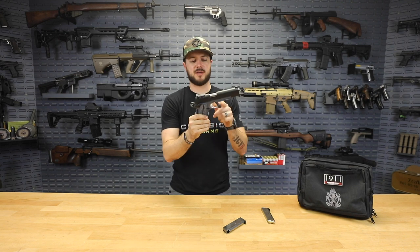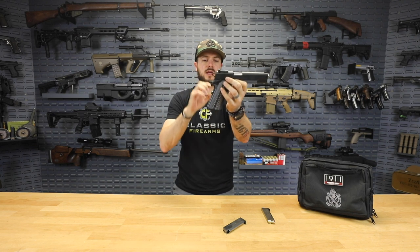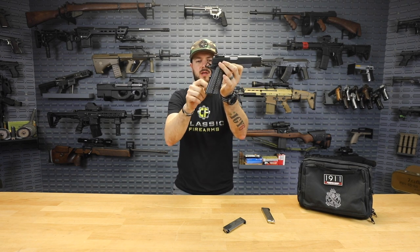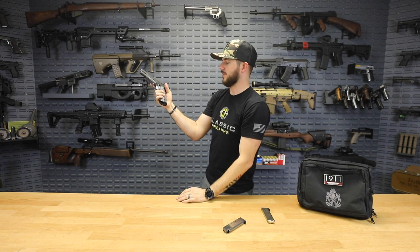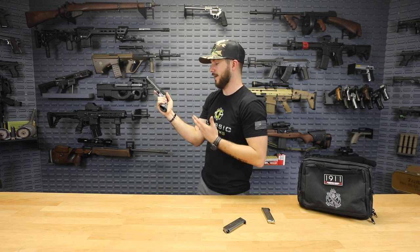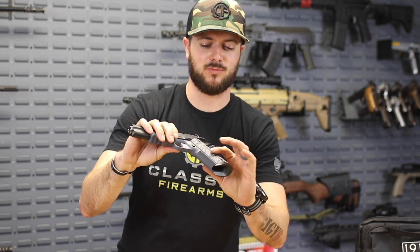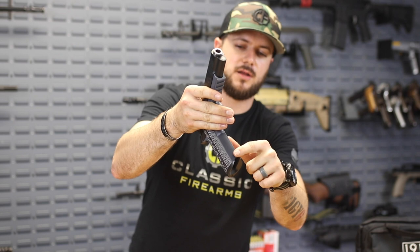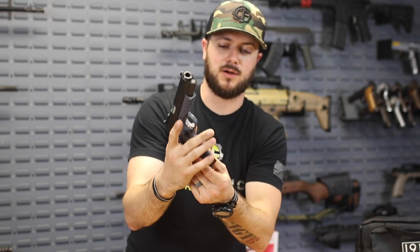Speaking of skeletonized, you also get a skeletonized hammer — weight-saving implementations throughout. There's an extended beavertail as well so you get a positive, secure grip. Combined with the aggressive texture on the G10 grips and the forward checkering on the front of the grip, this gun feels amazing in the hand.